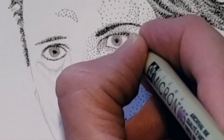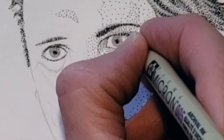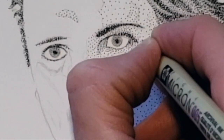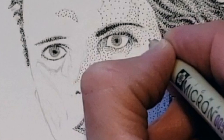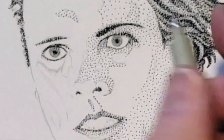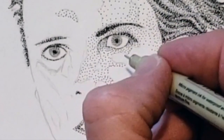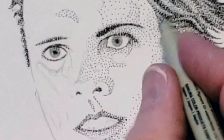Some of the factors I control are how close I place dots next to each other and the size of the pen I'm using. The closer you place dots next to each other the darker the value you'll achieve. The more spread out the dots are the lighter the area will appear.